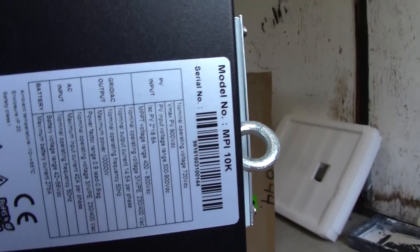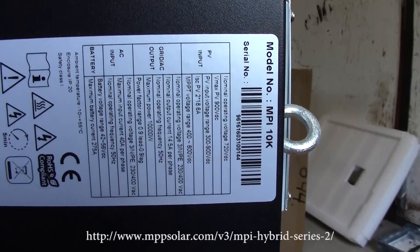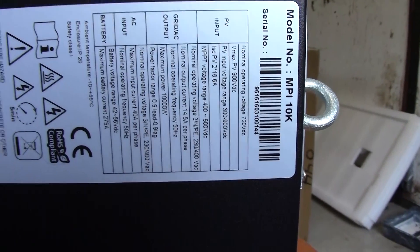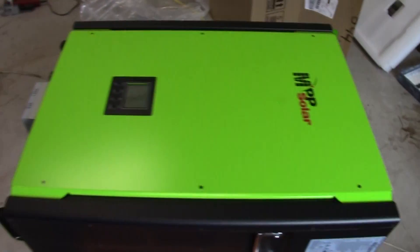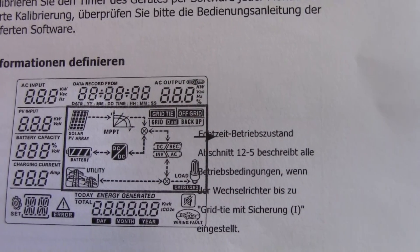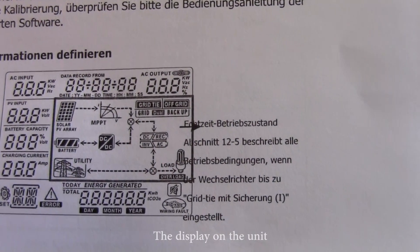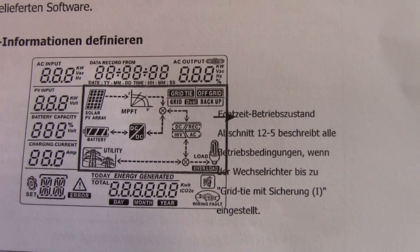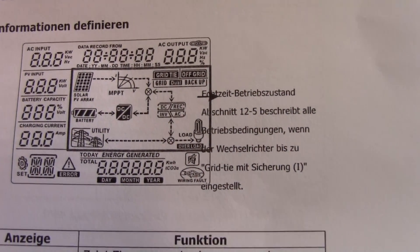It says it's an MPI 10K and all details can also be found on the web page. It shows a maximum of 275 amps from the battery. As you can see it will show the solar input, the PV input, the ACI input, the battery capacity and everything.